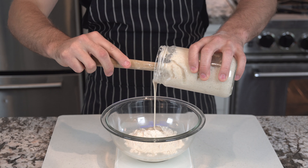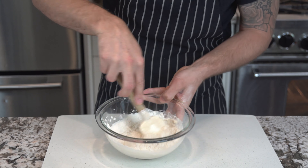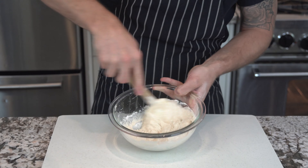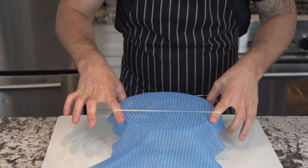If you want to make it the night ahead and save some time the next morning, by all means go ahead. I would just reduce the ratio to one to two to two — so one part starter, two parts flour, two parts water. Give that a good mix, make sure there's no unhydrated flour and no lumps.